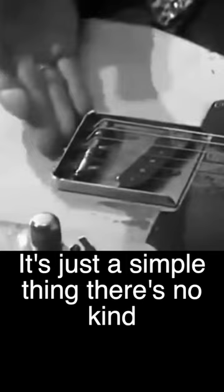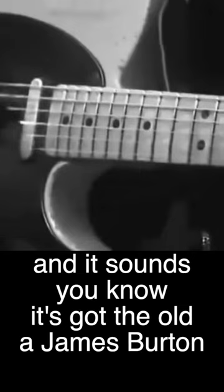I can do most anything on this. It's just a simple thing. There's no kind of trick bridges or anything. It's just a great workhorse. And it sounds — it's got the old James Burton sort of sound.